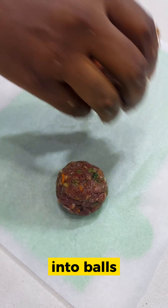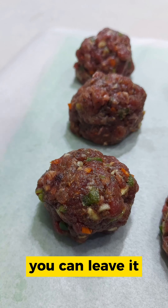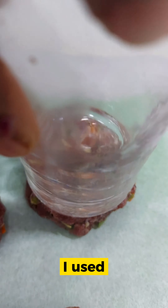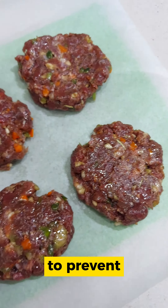Then you roll it into balls. You can leave it round like that — already made balls — or flatten with whatever you have available. I use a cup and oil the bottom to prevent sticking.